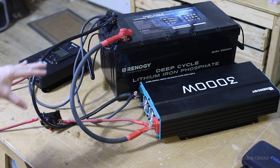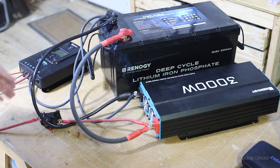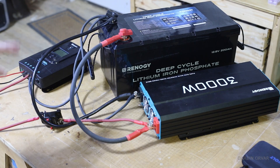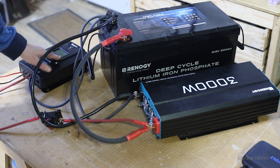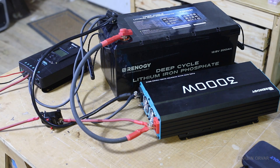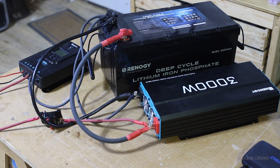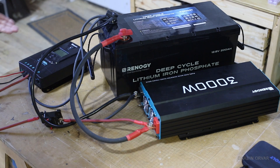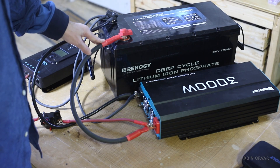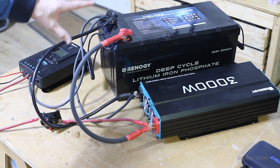In this test setup, the battery is connected to the inverter as well as the solar charge controller, with a breaker for safety. This is an MPPT charge controller capable of handling up to 100 volts, stepping it down to 12 volts for the battery. All you need for a basic solar system is a battery, an inverter, and a solar charge controller.